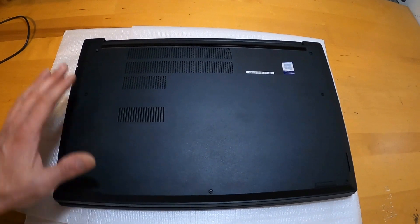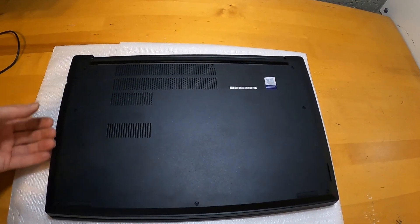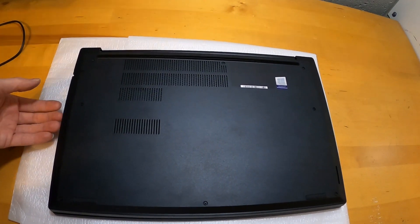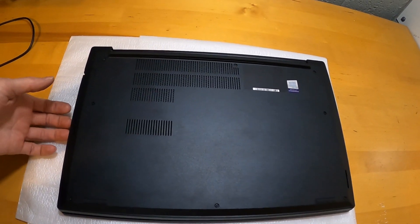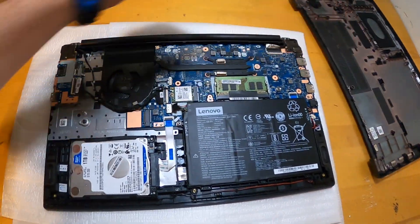So we've got the Lenovo flipped over. I've already taken all of the screws out of it, and then the bottom does pop off using your standard clips. You do want to pry out from the bottom because of the way the clips attach. So then we're going to open it up and you can see inside.